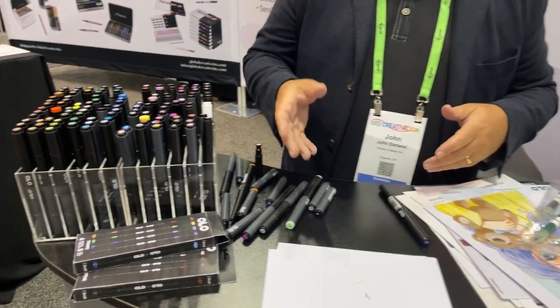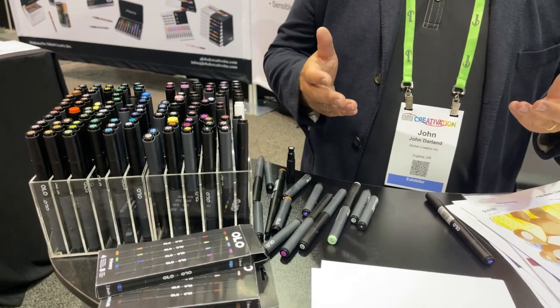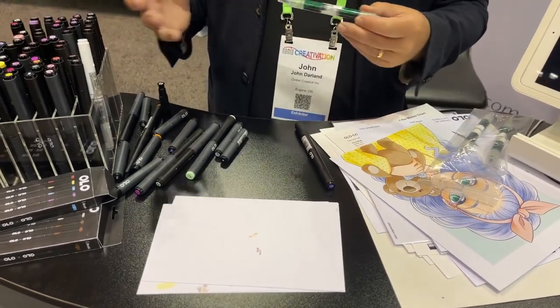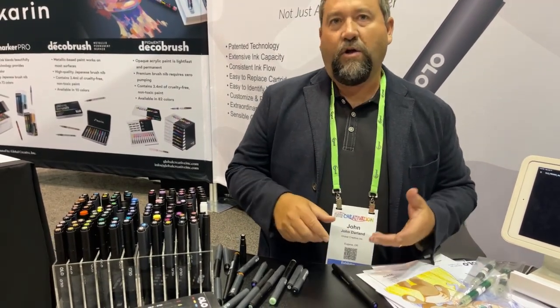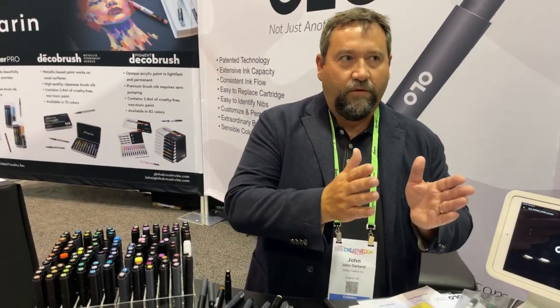What we did is we've taken about two decades worth of wants, questions, and needs of artists and built a new marker around those. For example, your traditional alcohol-based marker doesn't have consistent ink flow, and so people complained about that. They wanted it to feel like brand new all the way, and so that's what this technology does — it gives you consistent ink flow from start to finish.